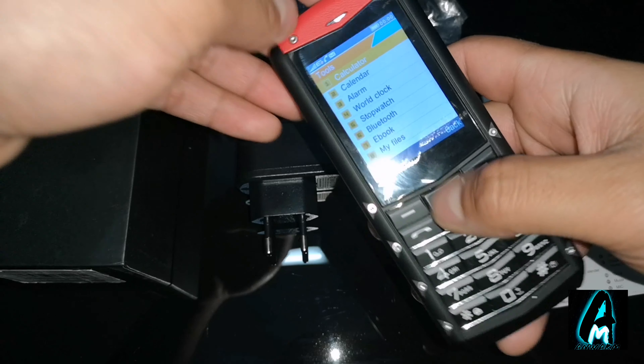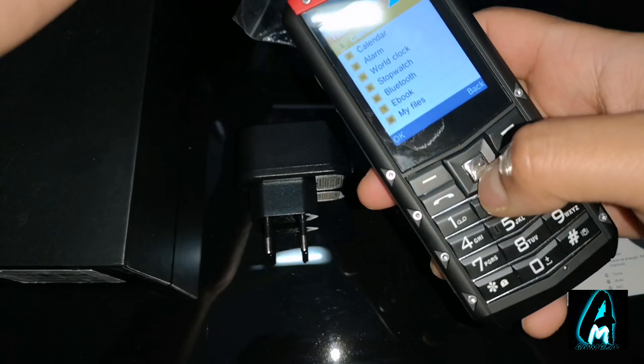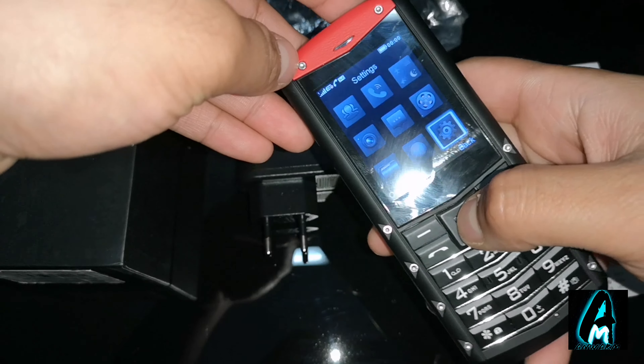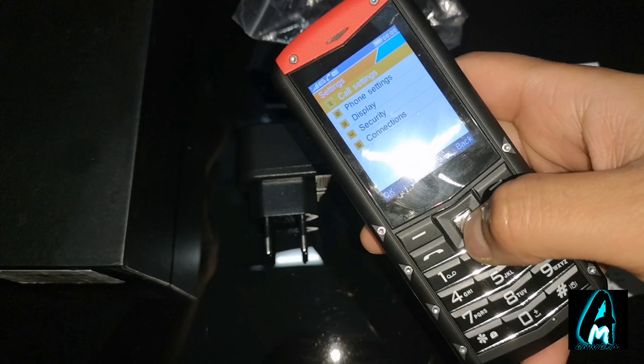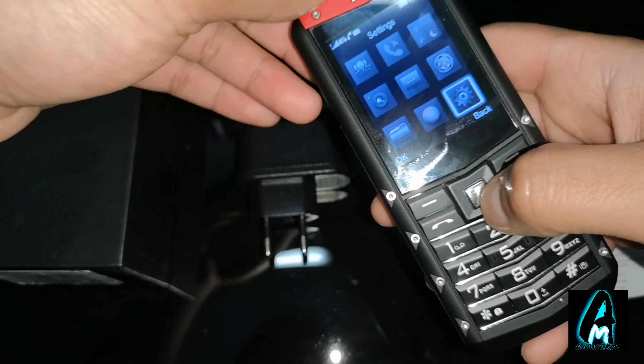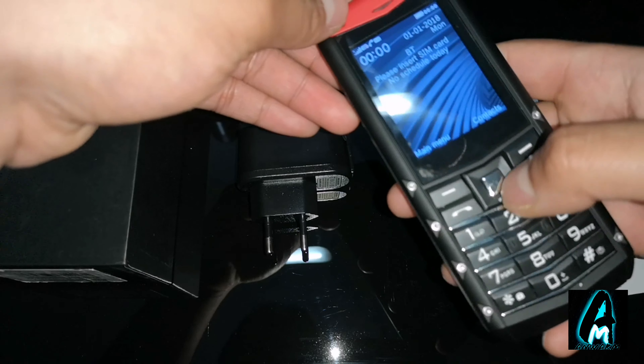Inside the tools you've got Bluetooth, so you can have Bluetooth music and stuff like that. You also have internet settings, and in the settings you've got call settings, full phone settings, display, security, and connections.